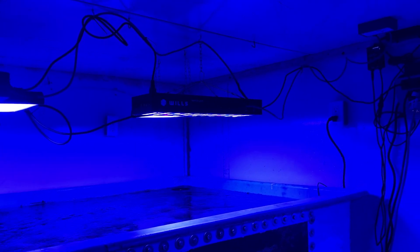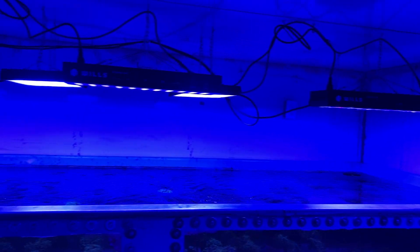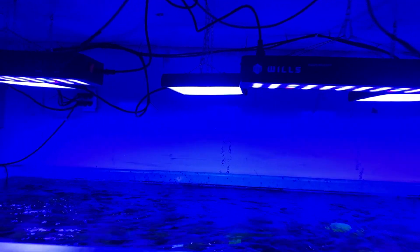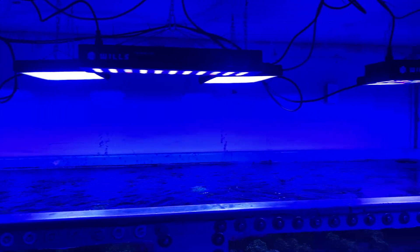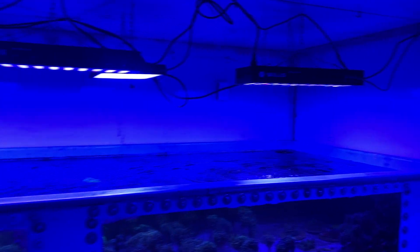It's kind of a little test here to see how many I could daisy chain together. For $375 for three of these lights, as opposed to the Neptune Skies — if I was able to buy the new ones, it'd be probably closer to $1,500 or $1,600. It's definitely worth messing around with.